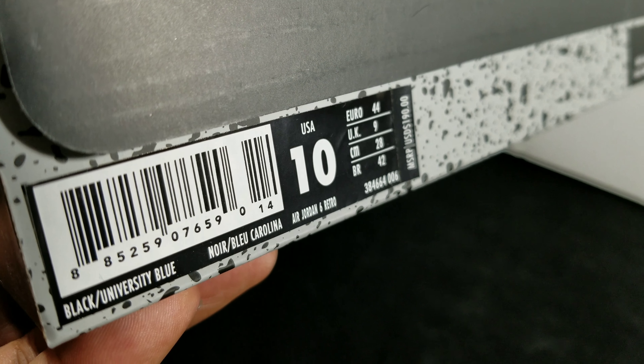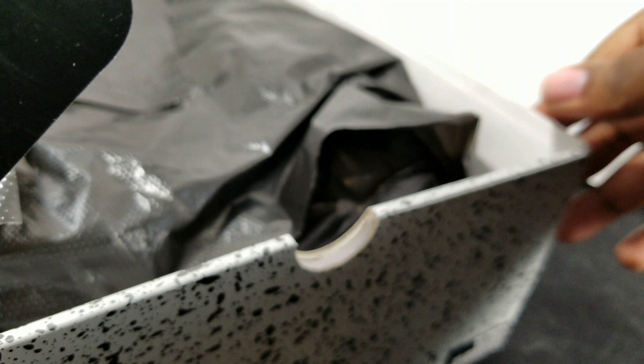All right, guys, what's up? What's going on? It's your boy Fine Line 1721, checking back in, giving you guys another quick first look, quick review.